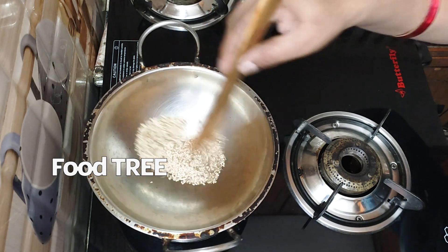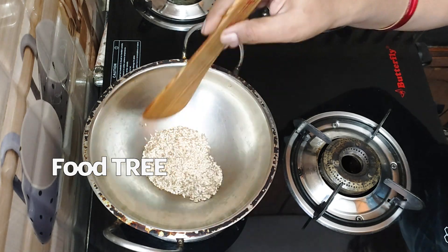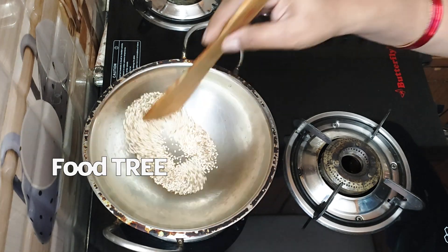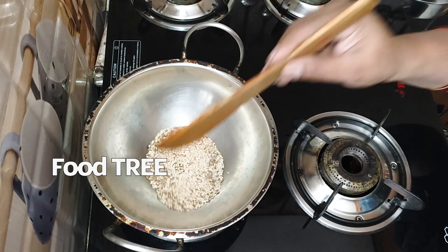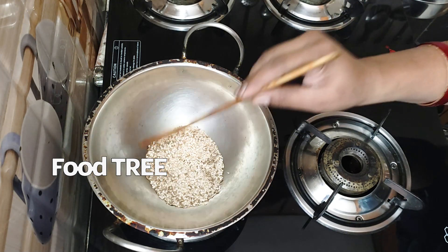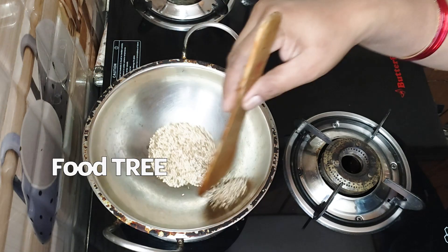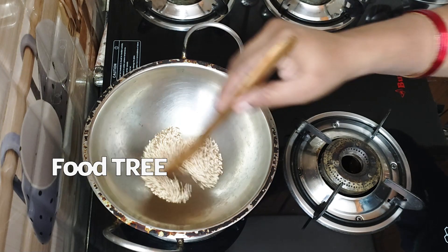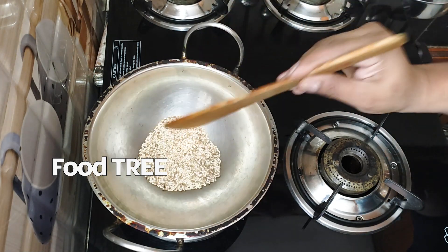We have a lot of vitamins — vitamin C, calcium, potassium, magnesium, vitamin B, vitamin C, and folates. So we can get a lot of vitamins from this.